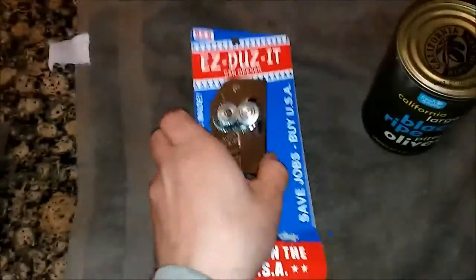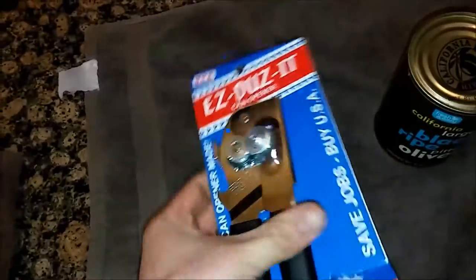It came in the mail today, and the first thing I noticed — it's pretty heavy. It's about twice as heavy as the ones I've ever used, and it has a bottle opener on it.